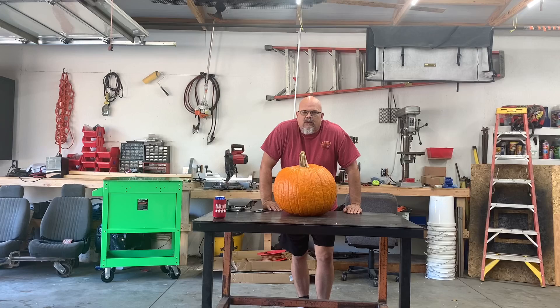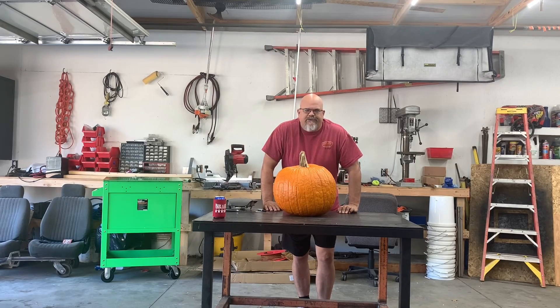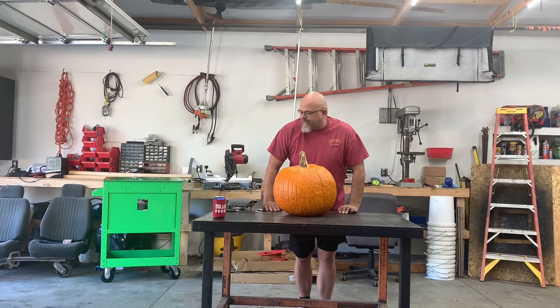We were at work the other day and I says anybody got a pumpkin left over from Halloween. Well one of the guys says I got a pumpkin. How big is it? About a big can. Sure. What are you gonna do with it? I'm gonna blow it up with an airbag. He's like, oh yeah, I gotta see that. Let's do it. So here we are, we're gonna blow up this pumpkin with an airbag.